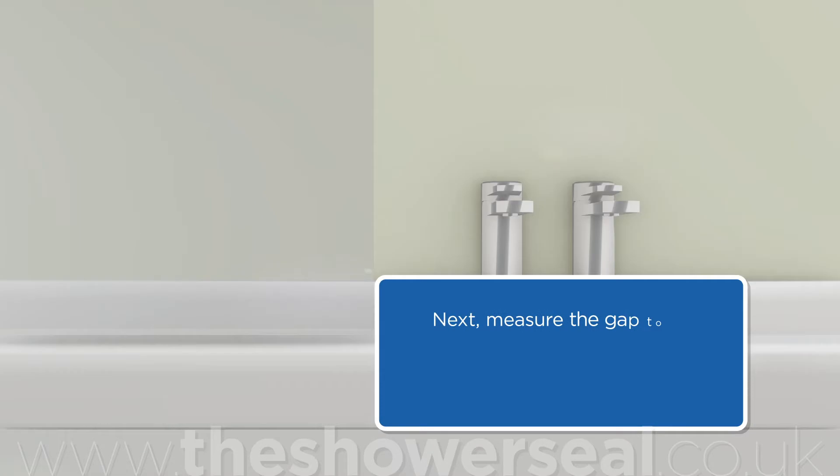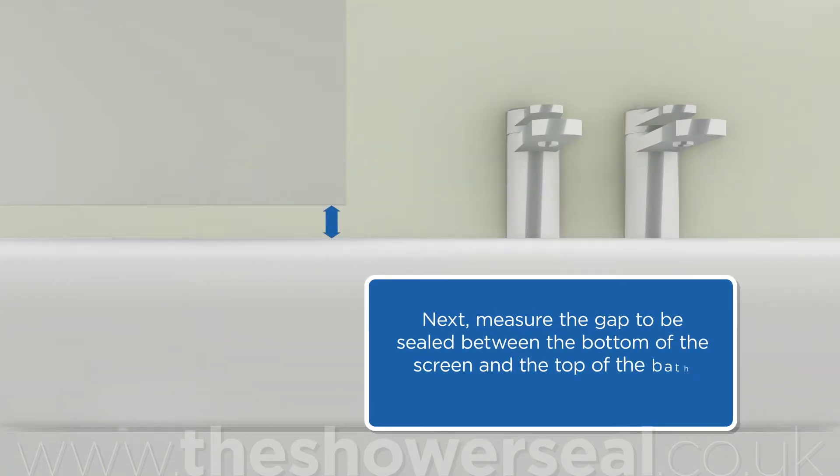Next, measure the gap to be sealed between the bottom of the screen and the top of the bathroom. This one's 15mm.